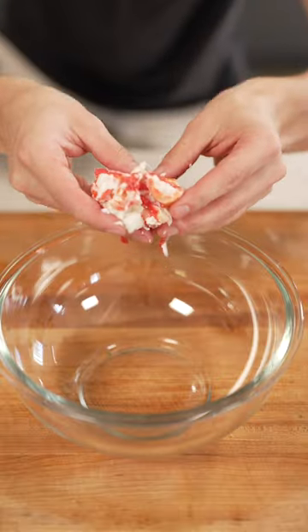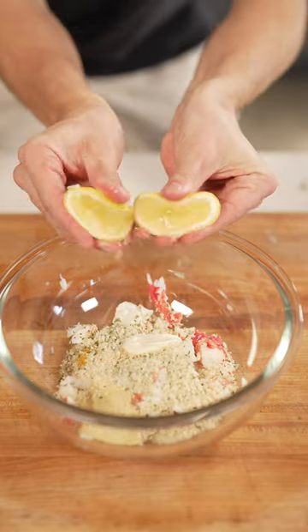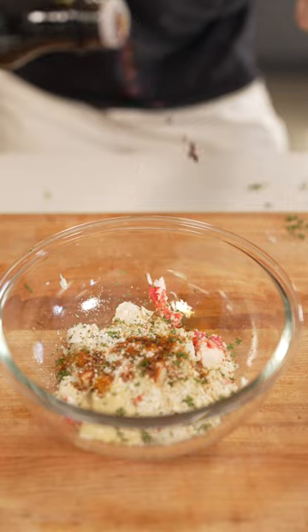Wow. To make our crab cakes: crab, egg, breadcrumbs, Dijon mustard, mayonnaise, lemon juice, parsley, Old Bay, a pinch of salt, and some Worcestershire sauce.